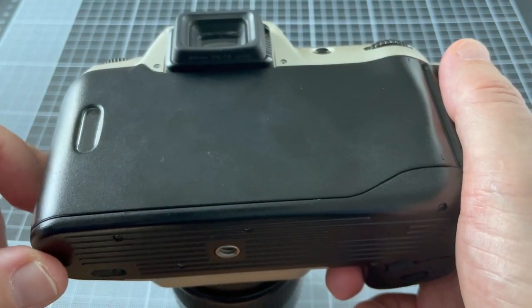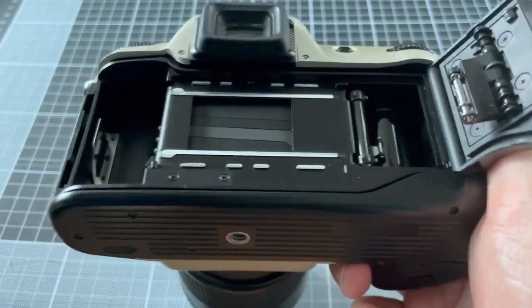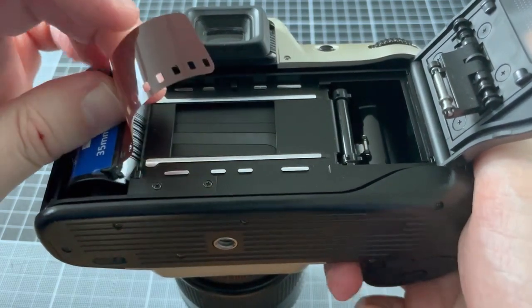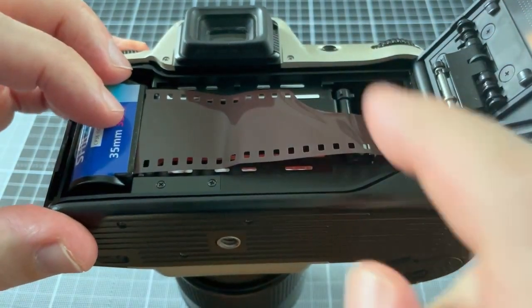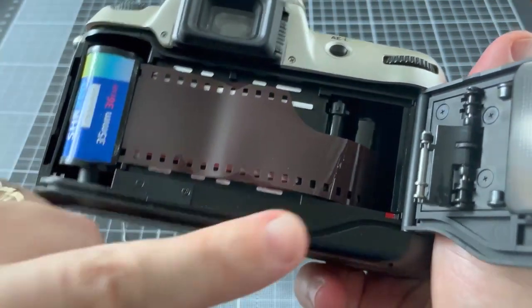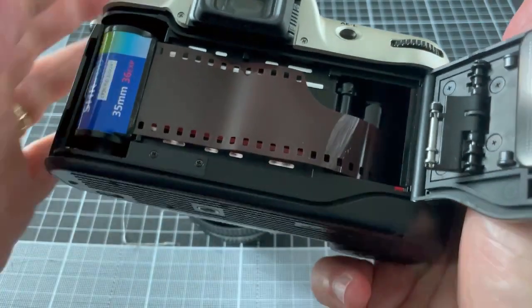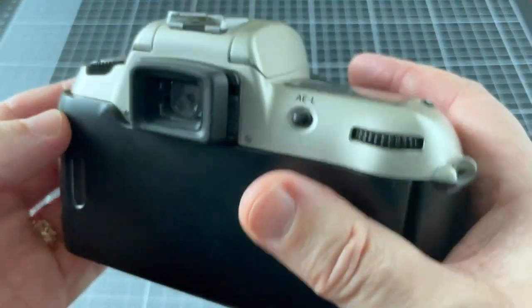Loading film is really straightforward. Push this button and that opens the back, then just pop the cassette in there. Pull the film across to make sure it meets the red mark. As long as it meets that red mark, close the back and it'll wind on to the first frame.